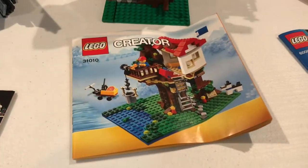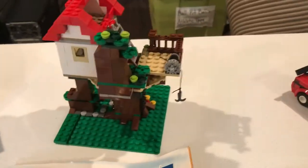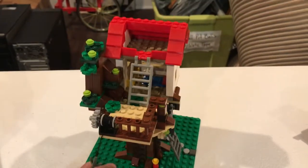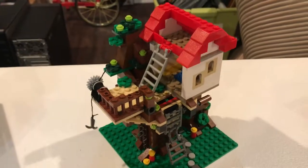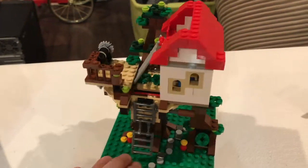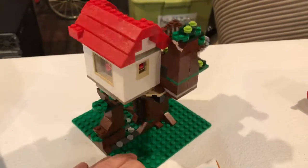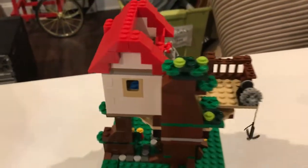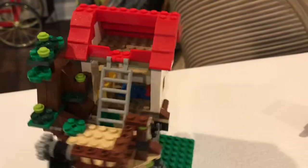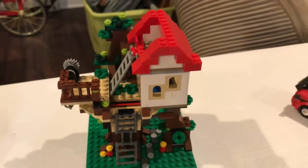This one is set 31010. Not necessarily a huge score, but my daughter and I have a farming area in our city with about three houses in there, most of them from Lego Friends. This will be a nice little treehouse to add to our city. The only issue was the windows — I couldn't find the right ones, so they don't look ideal. But other than that, it's a nice little treehouse to add to the city.